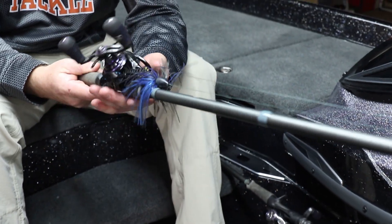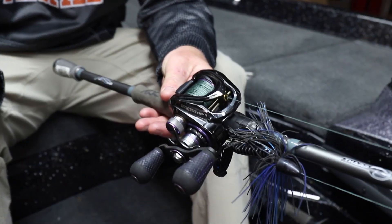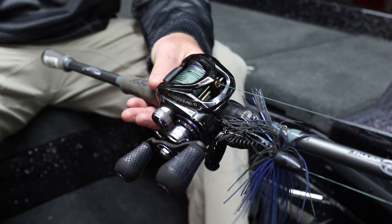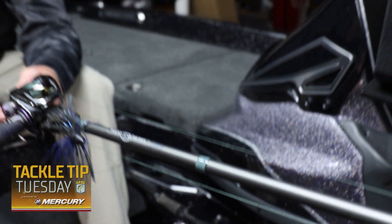The reel is a Lews Pro TI at a 7.5:1 gear ratio, and I use 60-pound Sunline braid FX2. I always flip with 60-pound. Some guys like smaller diameters, but I'm a 60-pound guy. If I'm ever on a lake that has vegetation, it's something I definitely want to check in the wintertime months.